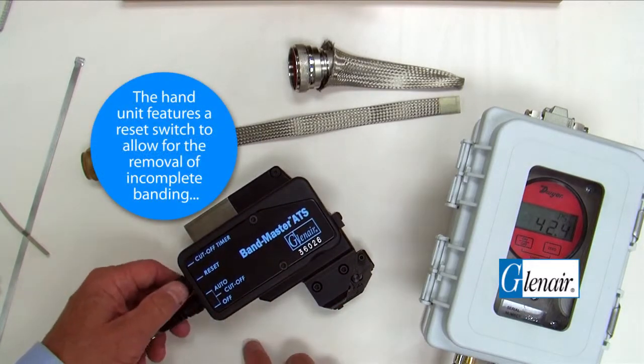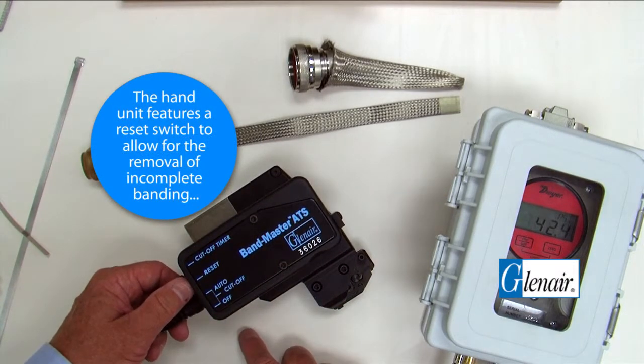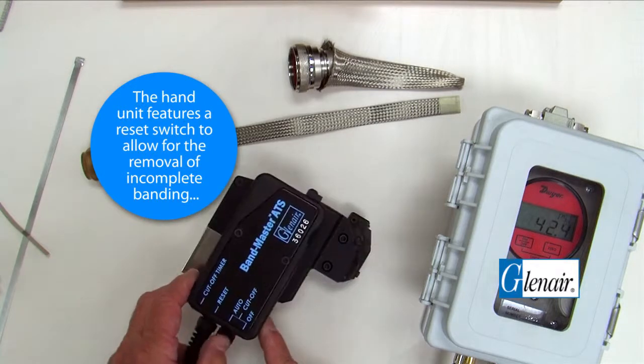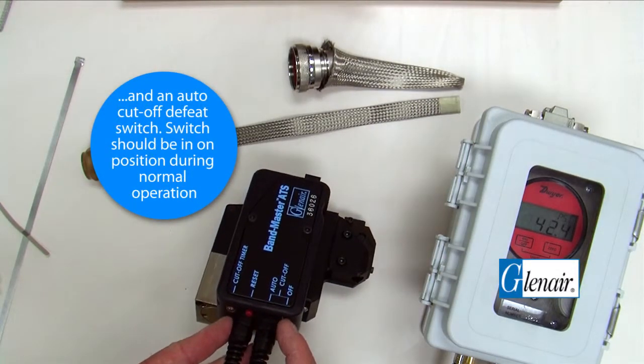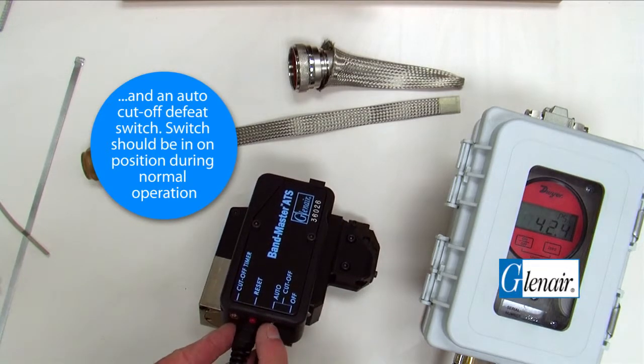The hand unit features a reset switch to allow for the removal of incomplete banding and an auto-cut-off defeat switch. The switch should be in the on position during normal operation.